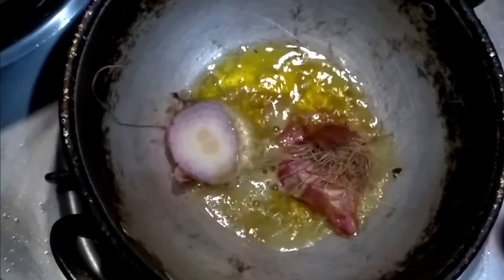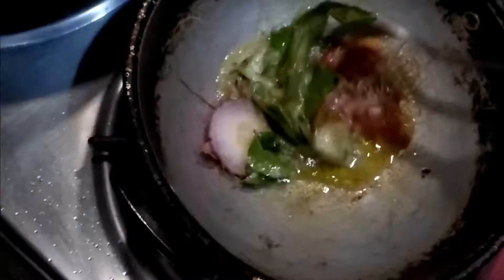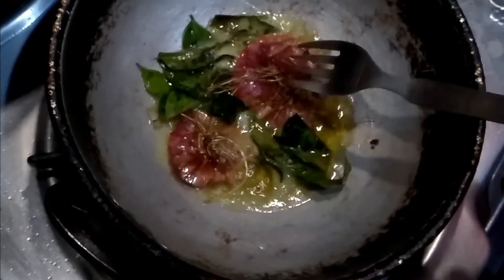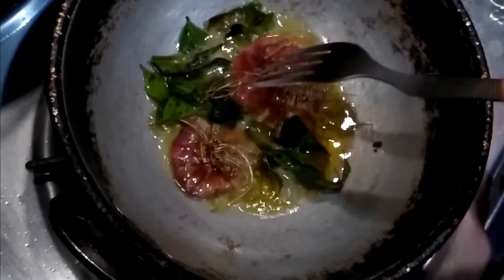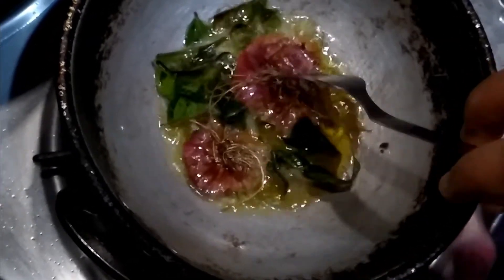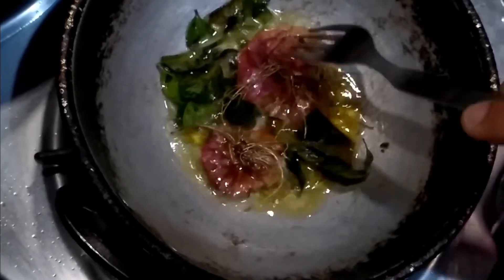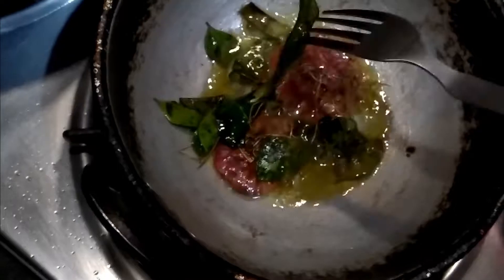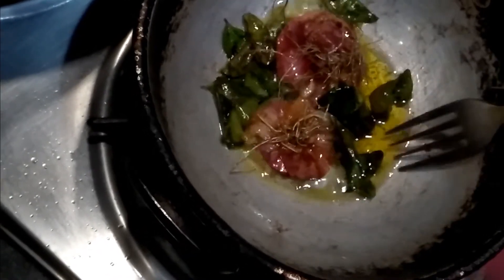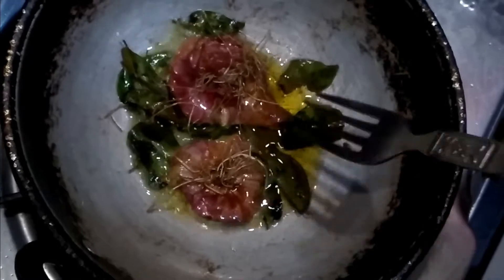We will add them and keep the flame very low. We are using the root of the onion. You can also use the onion itself, but the reason for using the root is that the sulfur content is the highest — it is stored most in the root. That is why you take the root and use it in the oil.